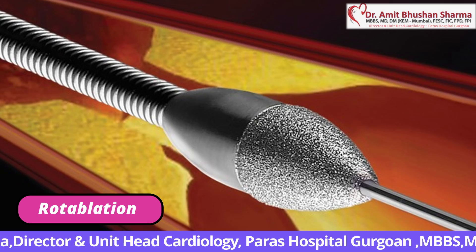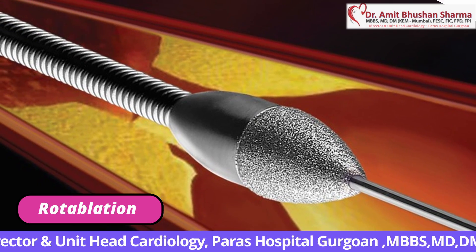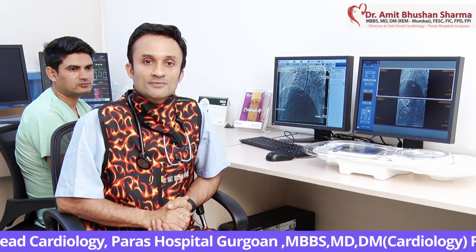Rotaablation is meant for severely calcified arteries or blockages. There are other techniques like laser and shockwave lithotripsy, but cardiologists will agree with me — nothing breaks the calcium as efficiently as a RotaBlater.